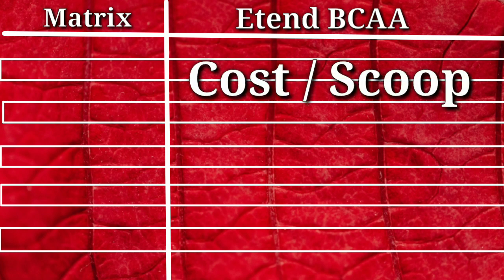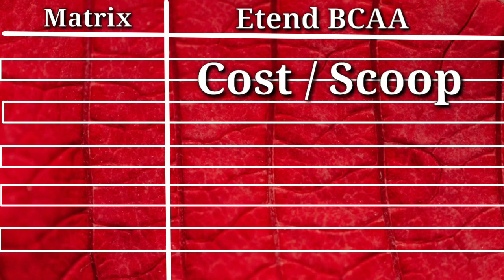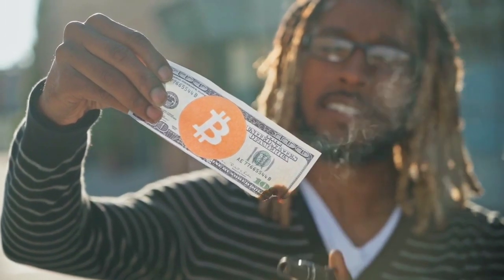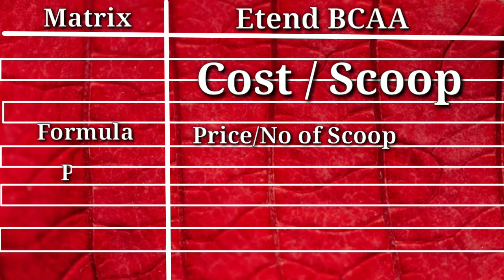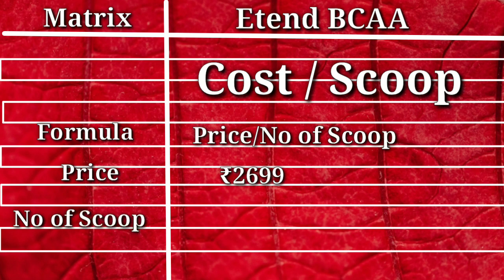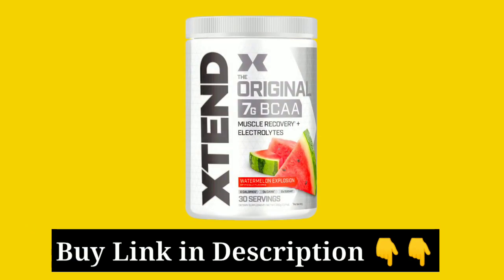Now we have our cost per scoop calculation — that means, how many rupees do we pay for one scoop of Extend BCAA? For this we use the formula: current price of Extend BCAA divided by the number of scoops per pack. The current price of Extend BCAA is Rs. 2699, and we get 30 scoops per pack. Therefore, our cost per scoop is Rs. 90 only. If you want to try Extend BCAA, I have given the link in the description and you can also buy it online.